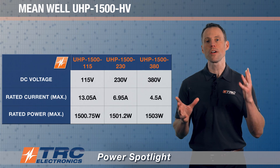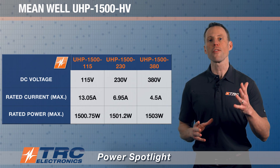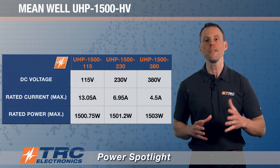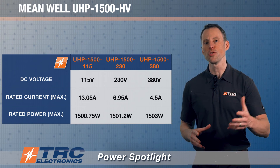This power supply converts AC voltage to DC output voltage, and there are three different high voltage DC outputs available across three different models: 115 volts DC, 230 volts DC, and 380 volts DC.